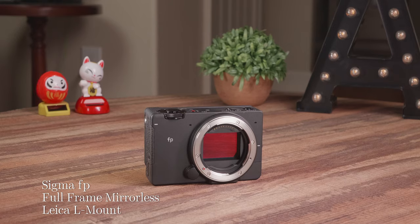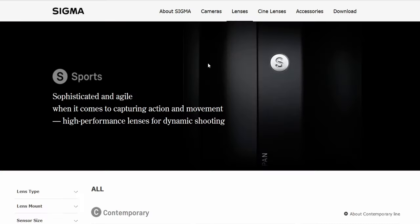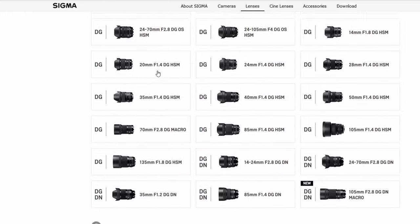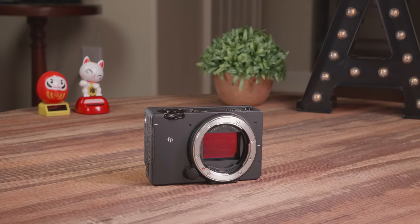This is Sigma's first full-frame camera, and I have to say, Sigma totally killed it. When we think about Sigma, it's a lens company — it's not known for making cameras. That's why it's very surprising. In fact, it's almost a miracle that this camera exists.